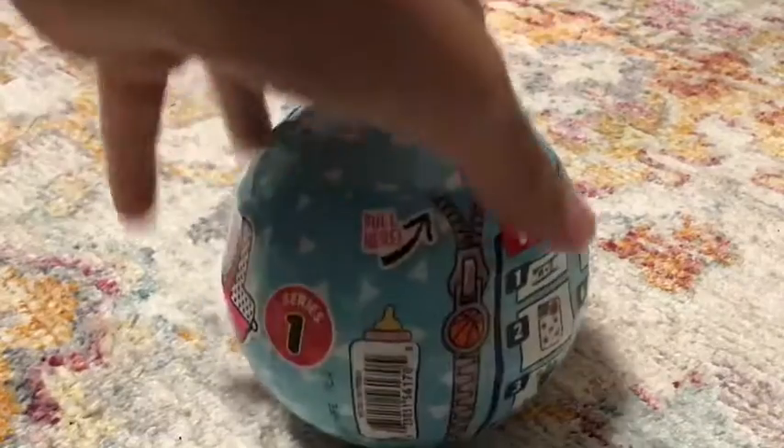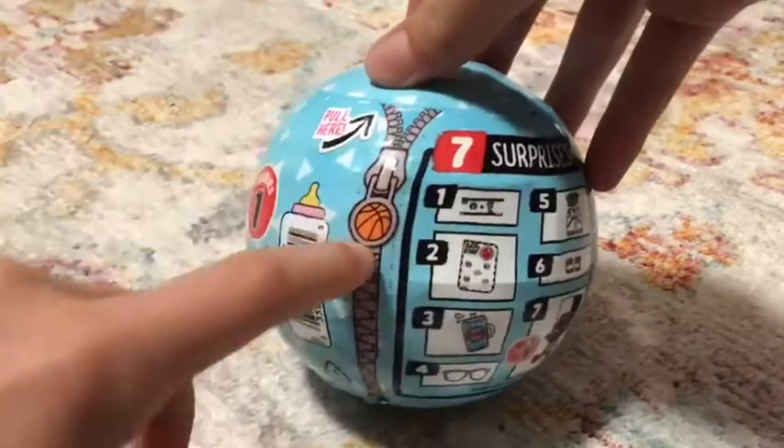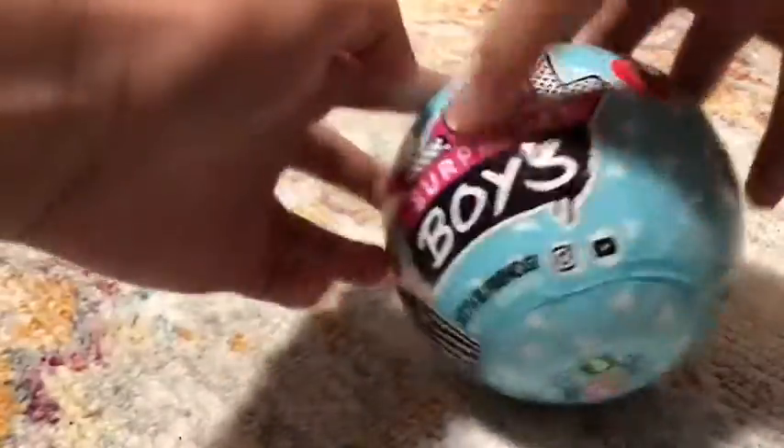We're going to start off with Series 1. These have 7 surprises and I love the zipper — it's like a small basketball. It's Series 1 and we have Nightfall right there. So let's start opening.